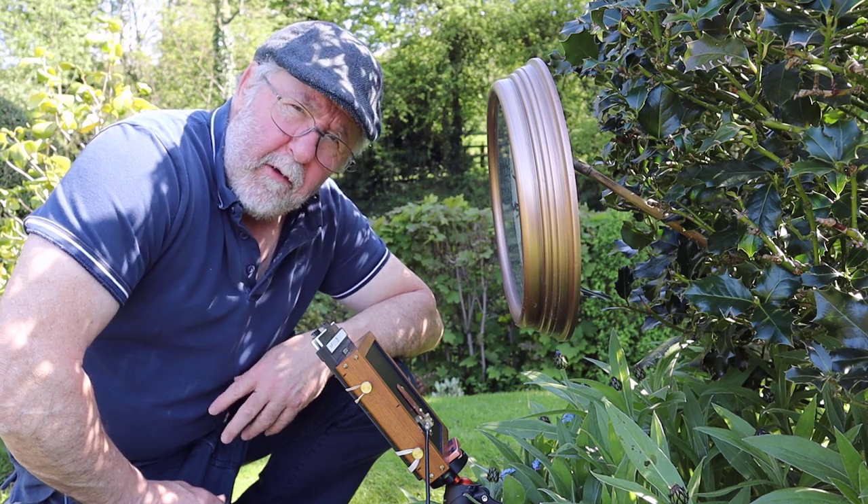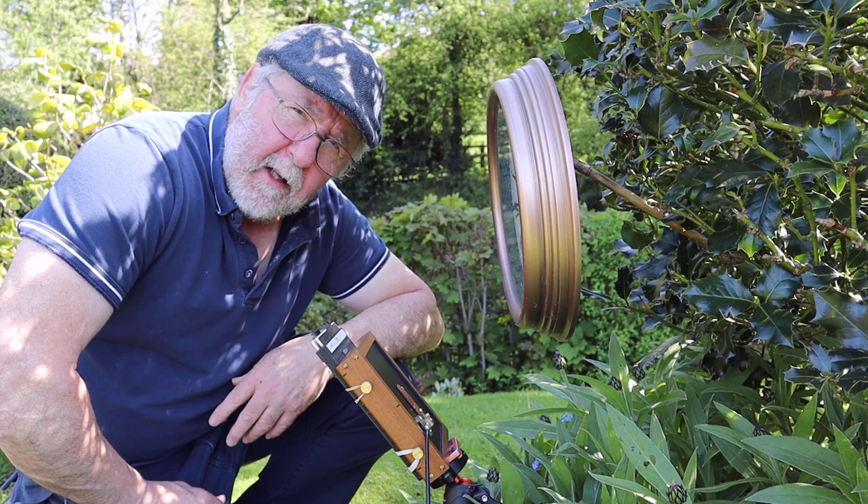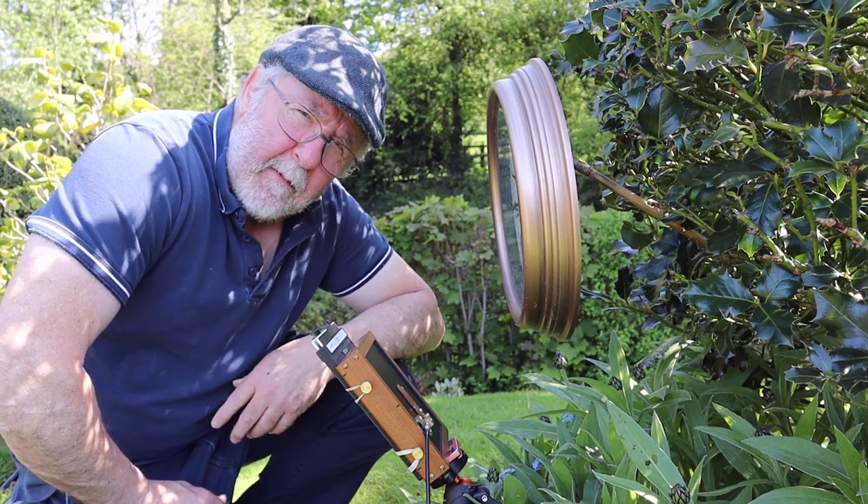That's the fun of pinhole photography — you never know what you're going to get. Right, let's get these two sheets of film developed now.